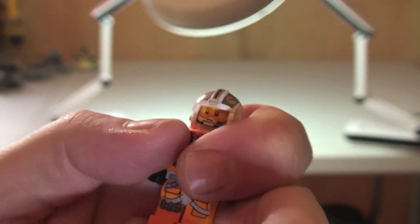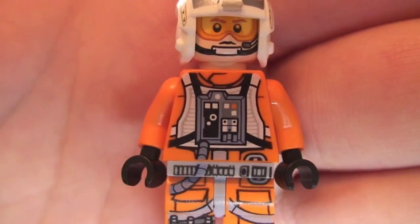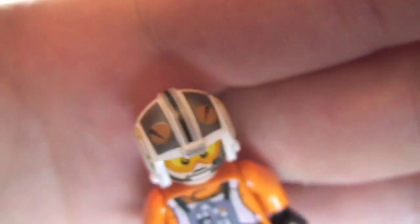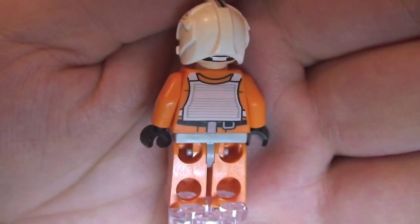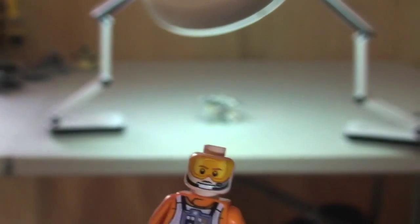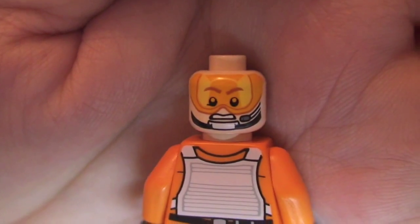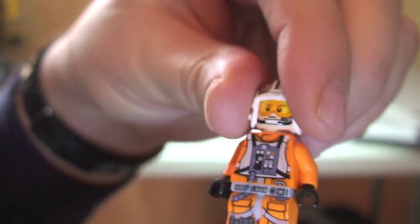Let's have a look at some of the closer detail of the printing. You can see the leg printing up into the front torso, and on his face. We'll take a closer look at that in a second when I remove his helmet, but we can see the printing on the helmet. Now we can see the rear torso printing as well. Let's remove the helmet — there's a better look at that face printing. This one does come with a double sided face, so there's that other side. That is our X-Wing Pilot.